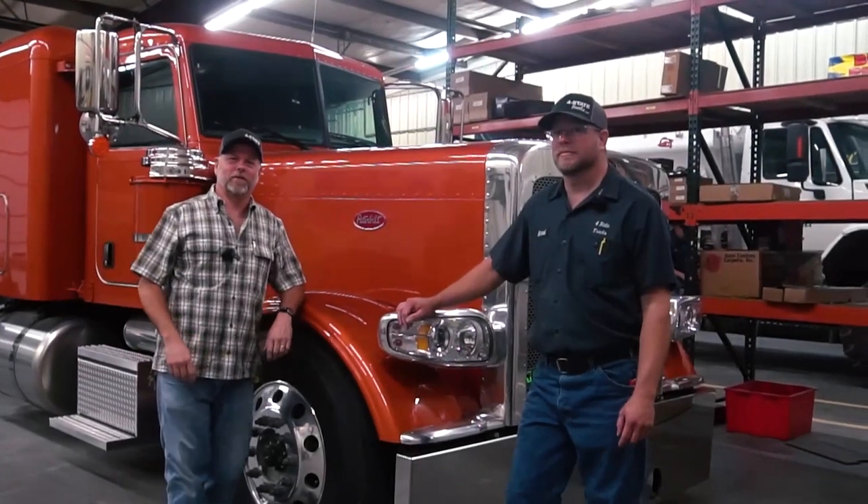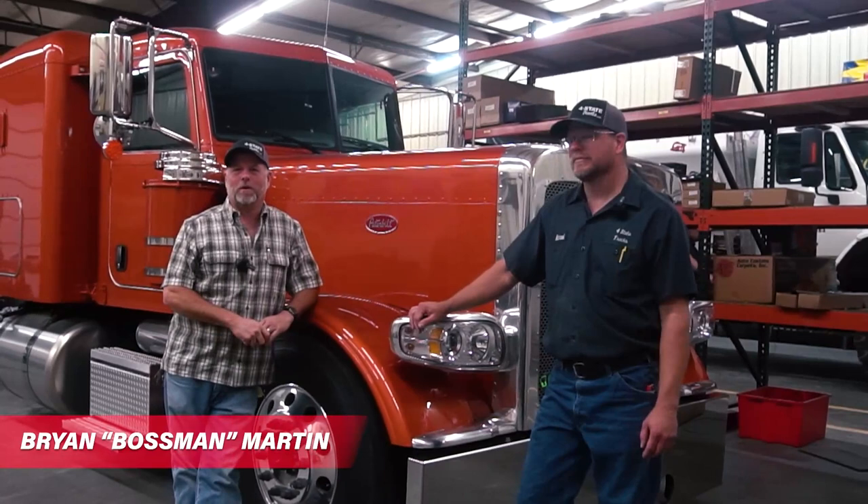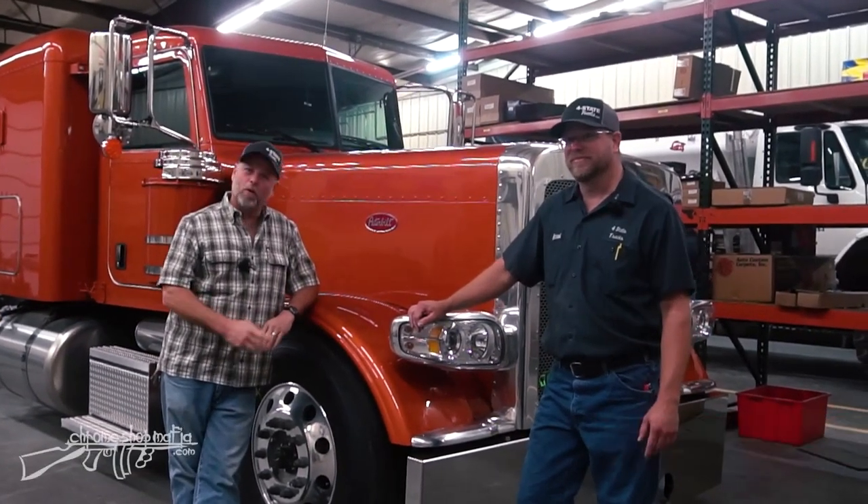Welcome back everybody for another exciting episode of the building of the Ranch Hand. Brian Martin, the boss man, coming at you with our top shop tech Michael Forst, and we're on a roll.